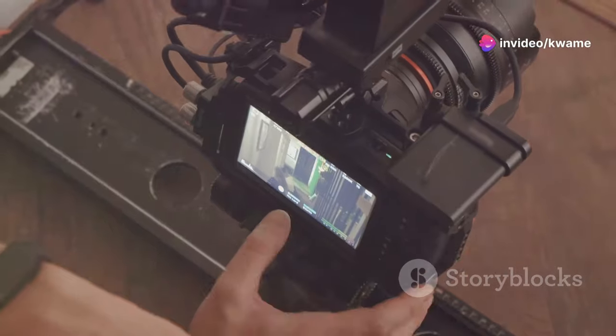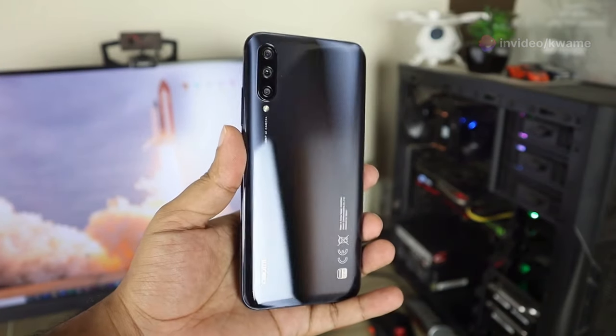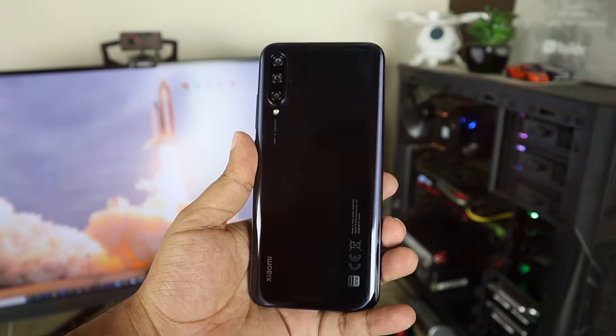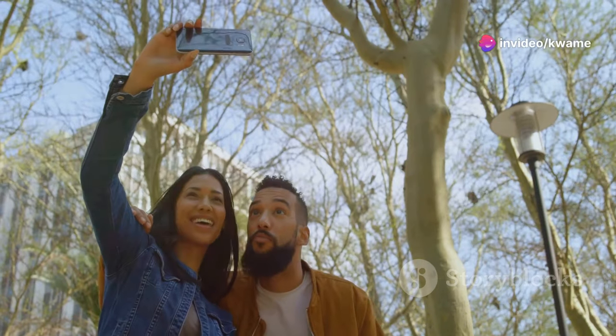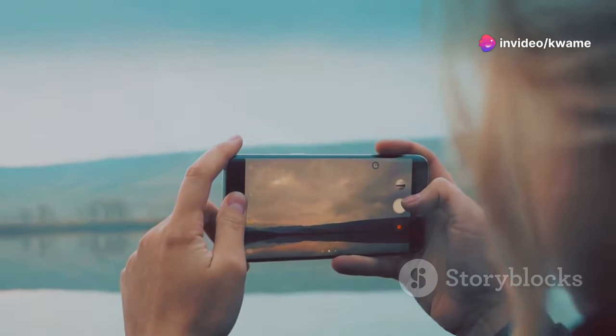Photography enthusiasts will love the camera setup on the Z Fold 6. It boasts a triple camera system with a 108-megapixel main sensor, a 12-megapixel ultra-wide, and a 10-megapixel telephoto lens. Whether you're taking photos or shooting 4K video, the Z Fold 6 delivers exceptional quality.